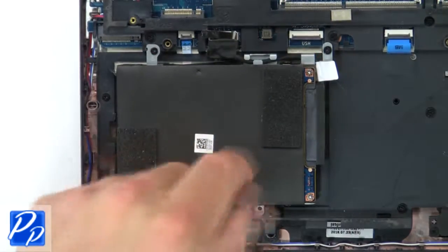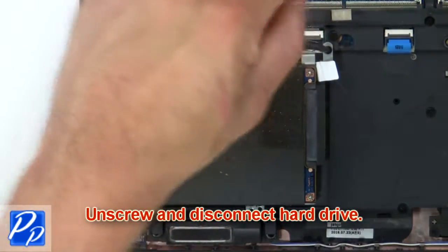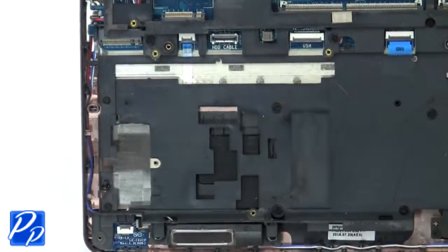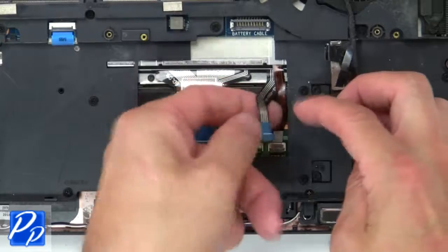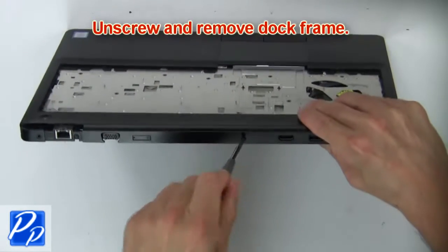Then unscrew and disconnect the hard drive. Then unscrew and remove the dock frame.